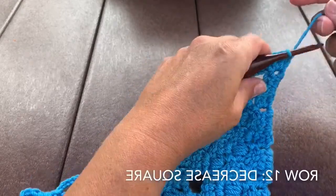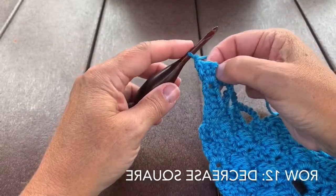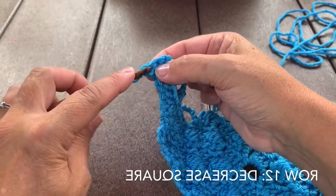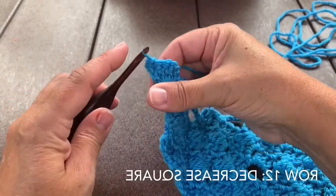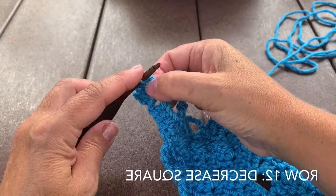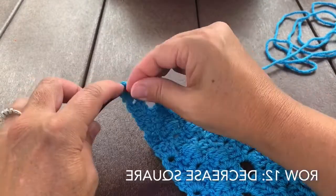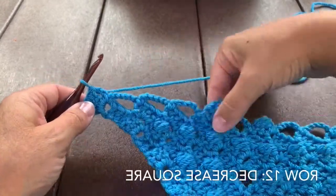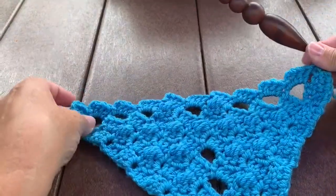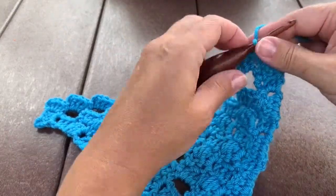Row 12 starts with a decreased square. Chain 1 and turn — it's my habit to chain 1 first and then turn. After we chain 1 and turn, slip stitch into each of the first 3 double crochet and then we're ready to work our basic squares. Work 10 basic squares starting in this first chain 3 space. After the 10th one, slip stitch in that final chain 3 to end row 12.